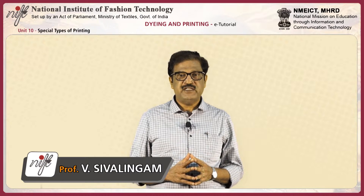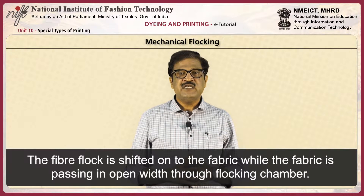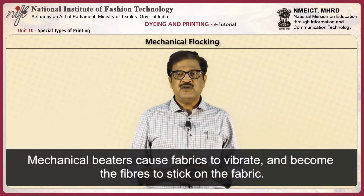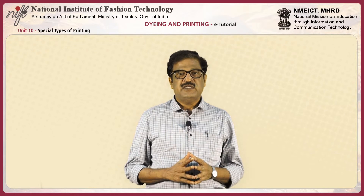There are two kinds of flock printing. First, mechanical flock printing. Here, the fiber flock is shifted onto the fabric while the fabric is passing in open width through a flocking chamber. Mechanical beaters cause the fabric to vibrate and cause the fibers to stick on the fabric. The alignment of fibers in the print pattern will not be uniform.